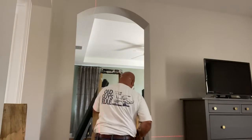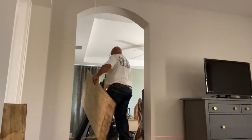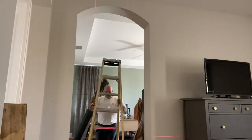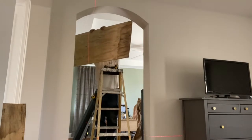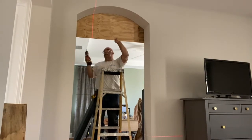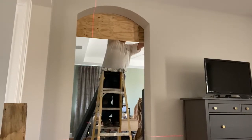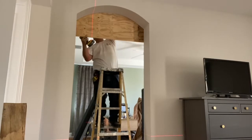I'm using this plywood as a template to get the radius marked out so that I can cut the plywood and make it form to this arch. What I've decided to do is take this plywood all the way up to the soffit and attach it to the wall, and then mark it out. That'll give me the exact arch so the plywood will have something to screw the drywall to. There are three of them — I'm just showing you door number one, so you can see exactly what it takes to make your plywood bend to a radius.